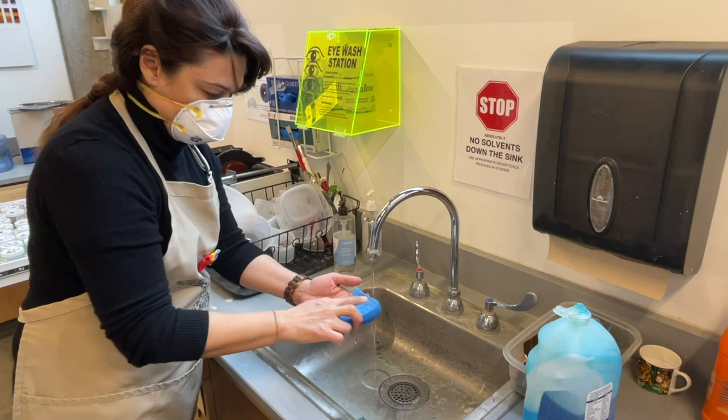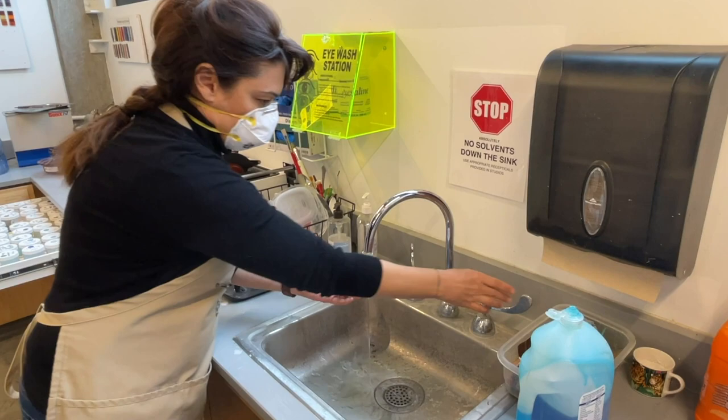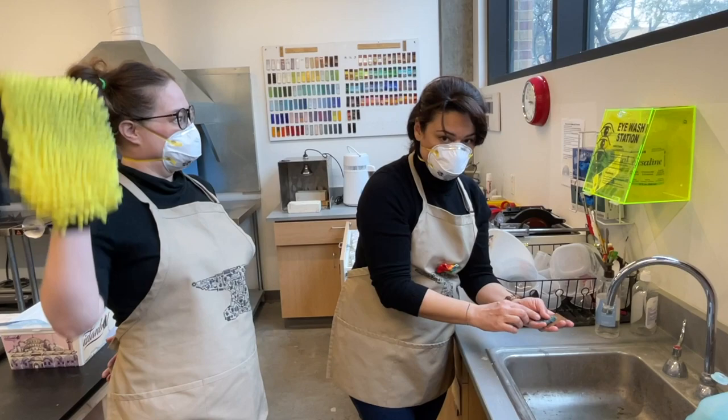It's very important that the metal be absolutely clean before you start enameling. Your first step will be to properly clean the metal to remove all dirt and oils, typically done with a scrubby sponge and soap.